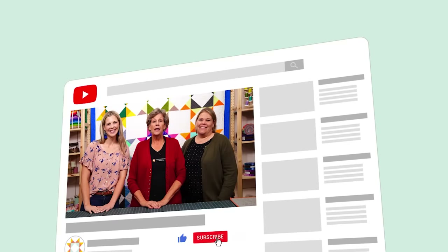Hi everybody, it's Jenny from the Missouri Star Quilt Company. We're here with Natalie and Misty and we hope you enjoyed watching our latest Triple Play. You can find us together on the third Friday of each month. If you aren't already part of the Missouri Star Quilt Company family, be sure to subscribe and click that bell to be notified each time we release a new video. See you next time.